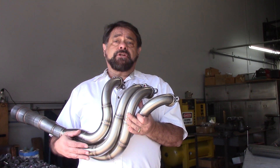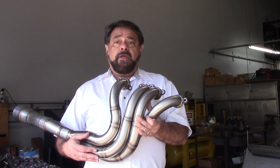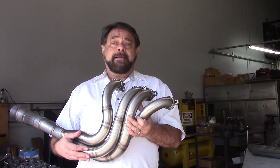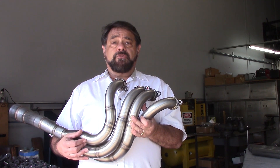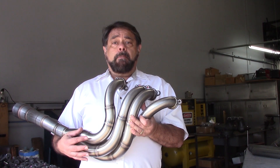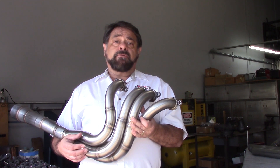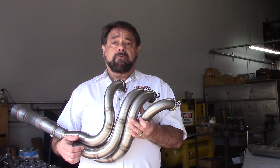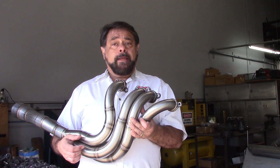The standard material we would use in a header is 304 stainless. 304 stainless is an austenitic stainless steel, which essentially means it's a non-magnetic stainless steel with much less ferric compounds than a 400 series material, so it's going to last much, much longer. The 400 series stainlesses are what a lot of OEMs and some less expensive mass-produced headers from China and other places are made from. 304 is kind of the workhorse stainless steel for headers.